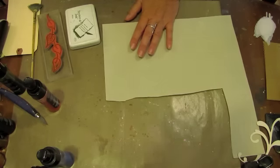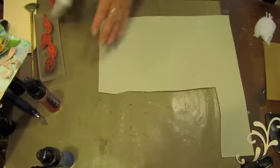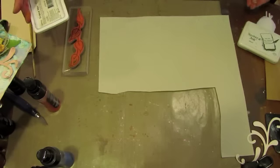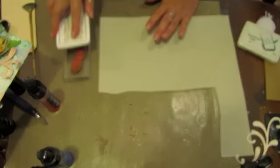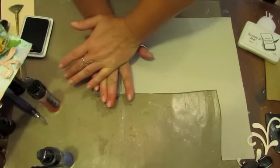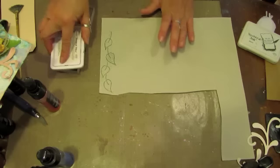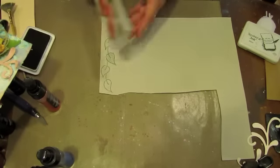Now we're going to move on to some of the other aspects of our card. I have some linen paper here, a leaf stamp, and archival ink. The reason I've chosen archival ink is because when it's heat set, you can apply water or mist to it. So you can color these things in — use watercolor pencils and spray with water — but we're going to paint with our mist today.